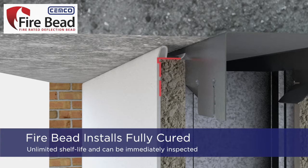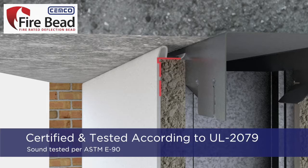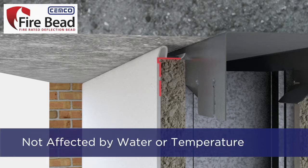Fire Bead has an unlimited shelf life, installs fully cured, and can be inspected immediately after the installation. The fire bead has been certified and tested according to UL 2079 5th edition and sound tested in accordance to ASTM E90. Fire Bead installations are not negatively affected by water or extreme temperatures.